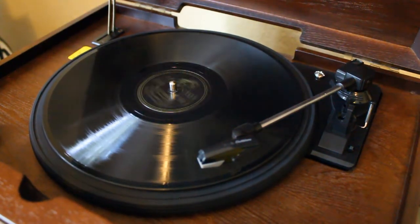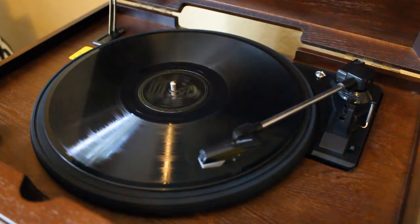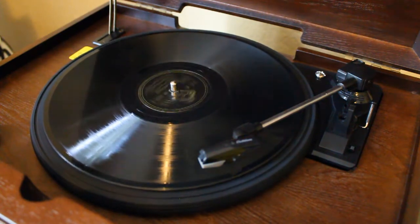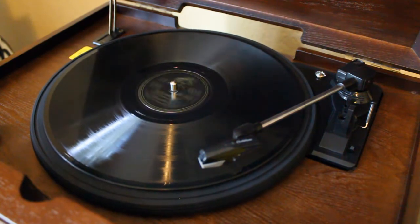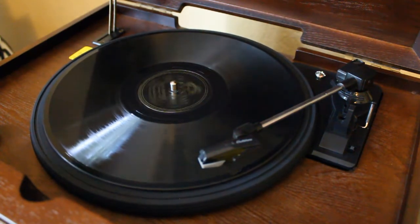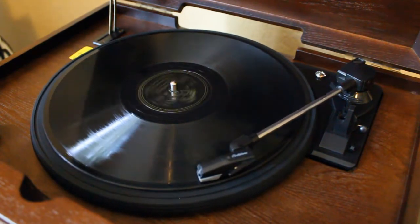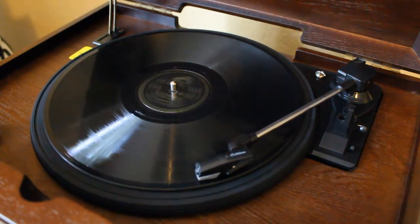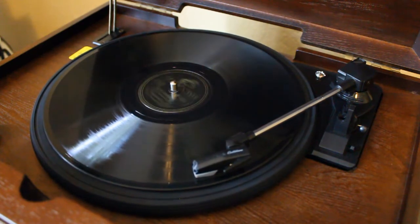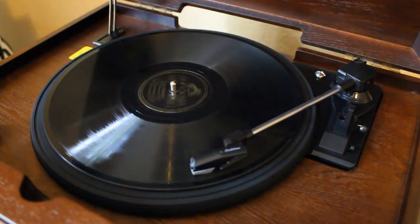Next up, let's try a 78. Keep in mind that to properly play a 78 you really need a 3mm stylus — this unit has a 1mm or micro-groove stylus because the grooves on an LP or 45 are much smaller than those of a 78, which has a wider groove. That's why this entire 10-inch record only has about 3 to 3.5 minutes worth of music. The sound from a smaller stylus in a larger groove is typically a little more tinny, but let's see how it sounds anyway.